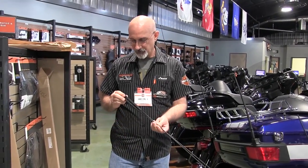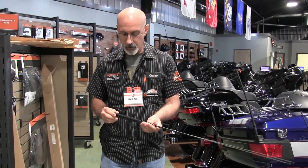Hi everybody, this is Lance over here at Harley-Davidson New Port Richey in the thriving metropolis of New Port Richey. Today I'm here to bring to light a little bit about sound — your sound system and your AM FM radio and your CB radio and what receives the signals.